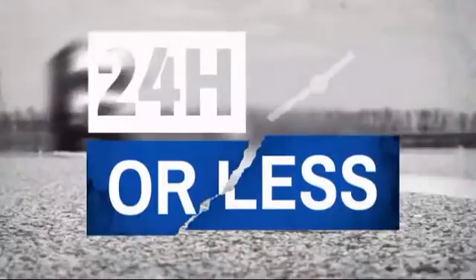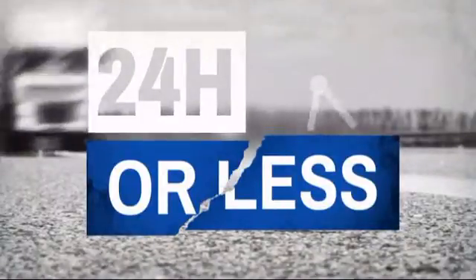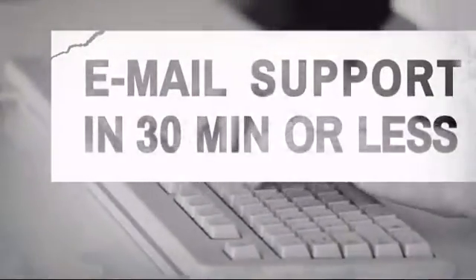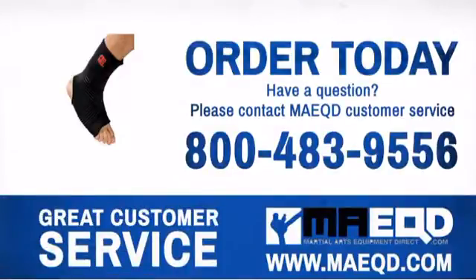Get it fast — most orders ship within 24 hours or less, and we also offer expedited shipping options. Have questions? Call, chat with, or email our equipment experts and get all the answers. Train hard, work smart, and there's nothing